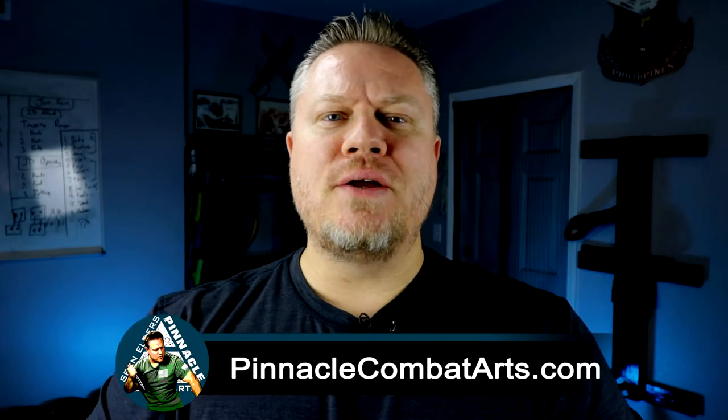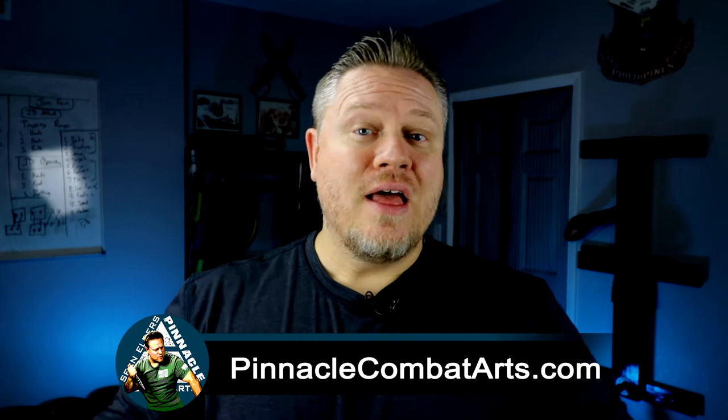These are several things that you can do for your solo training. If you have any questions, comment down below. I hope you guys enjoy this and I'll see you next time. Go to our website, PinnacleCombatArts.com, where you can find out more about what I do and the classes I provide. Thank you guys so much for your support and have a great day.